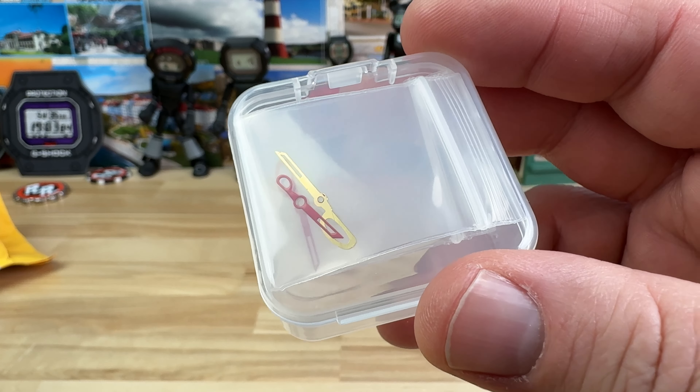Sure enough, when I looked, they actually exist — you can get them in a bunch of different colors. I ordered one pair, and they probably knew I was going to mess the first one up, so they sent me two.